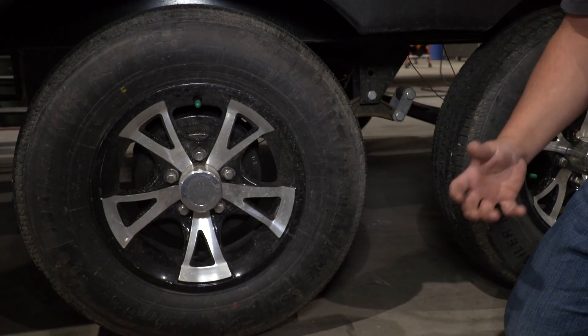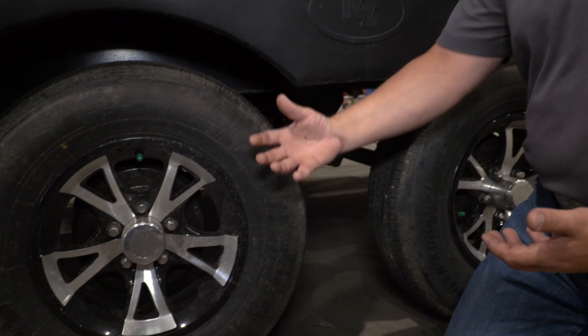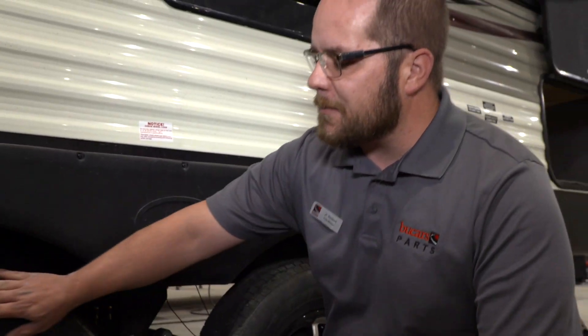Today we're going to talk about why it's important to look after your tires and what you need to do and what you need to keep an eye on as you go traveling. Unlike your car, this isn't going down the road every other day — you're only using it six months out of the year.